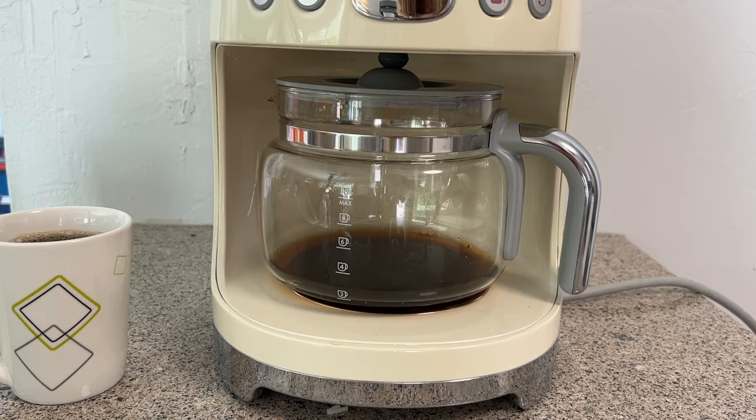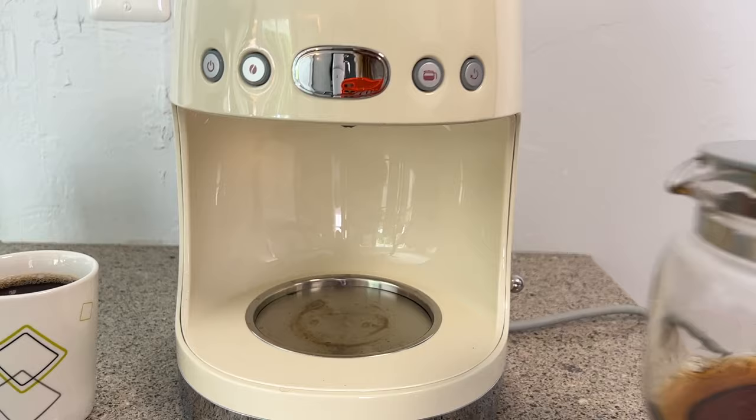This coffee maker comes with a 10-cup capacity glass carafe, and the fully removable lid — as opposed to a flip-up — clicks into place securely. If you don't want to make a full 10 cups, you can simply fill the coffee pot with as much water as you want and it'll run whatever's in the holding tank through the machine. Oddly though, there is also a half-pot button on the machine which will only brew four cups when pressed. I'm not really sure I understand the need for this option, since if you only want half a pot, you really only need to fill the water tank with that much water.